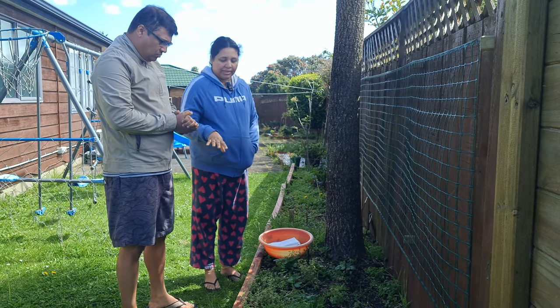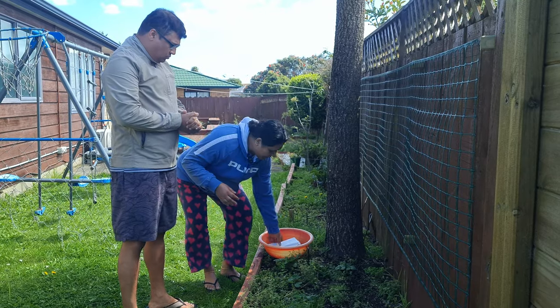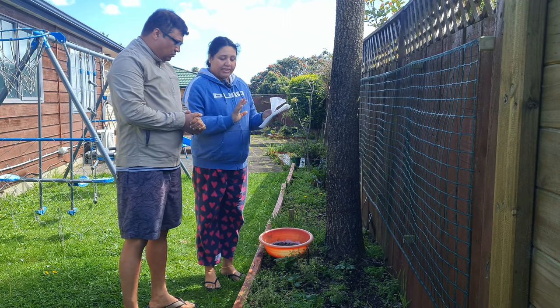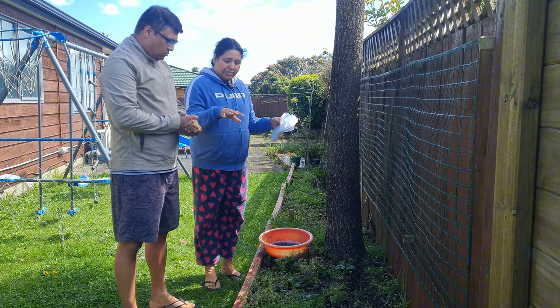I'm going to get a little bit here. I'm going to open it. There are some garden bags, seedling bags. Then I'm going to open it a little bit, opening it with strawberries.